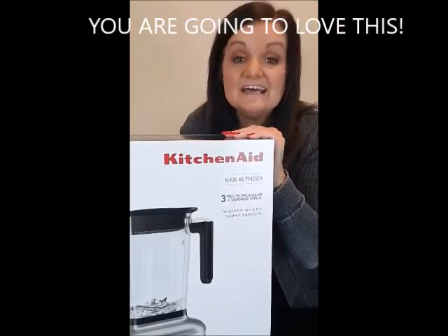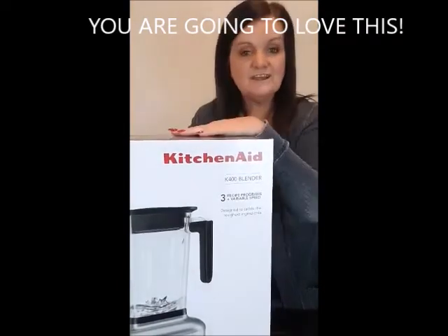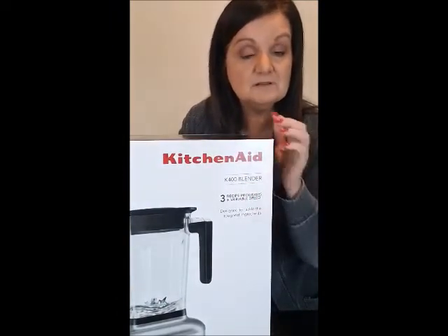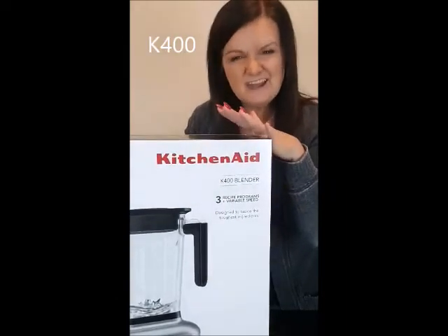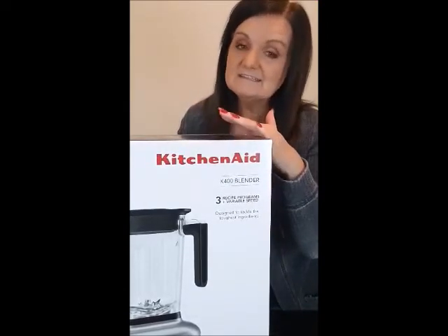Hey, welcome! Today I am going to be trying out the new KitchenAid K400 blender. It just came out not too long ago and it's pretty brand new. I was sent this and I'm so excited to try it and give my reviews and let you know what I thought about it.